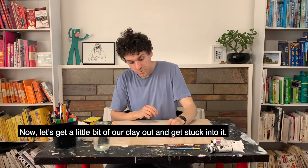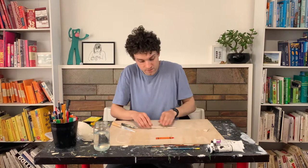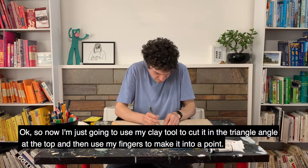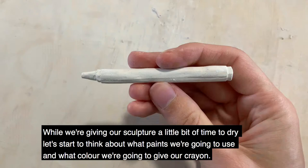Now, let's get a little bit of our clay out and get stuck into it. The first thing that's good is to roll it out like you're rolling a sausage. Now I'm just going to use my clay tool to cut it at an angle at the top, and then use my fingers to make it into a point. And then the last thing you want to do is add a bit of detail just to show the definition of the point of it.